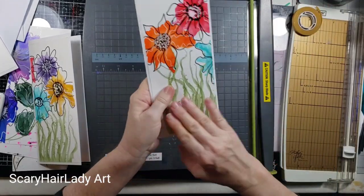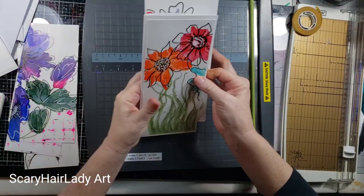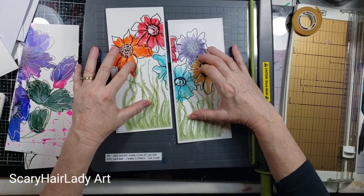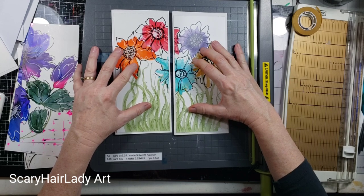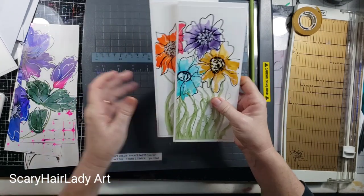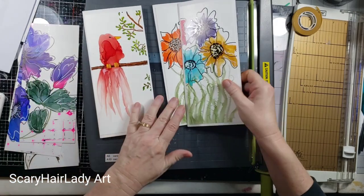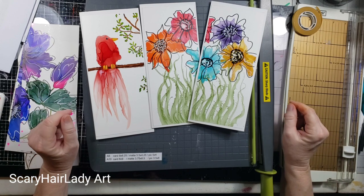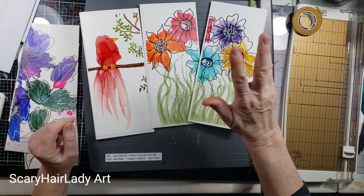There's two. Sometimes you can put these in a little frame and they're just really interesting how they look. So there we go — those are our cards. I hope that gave you some good ideas, and y'all go have fun!